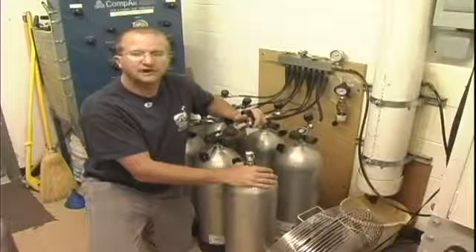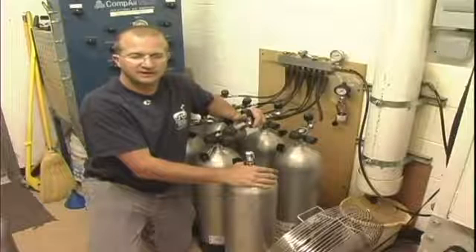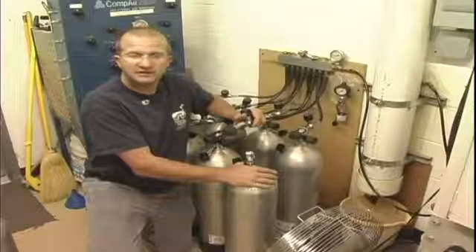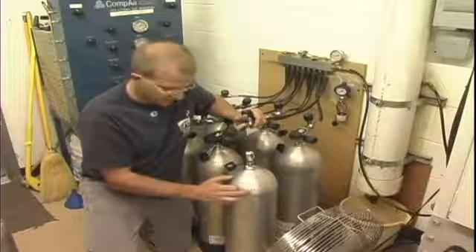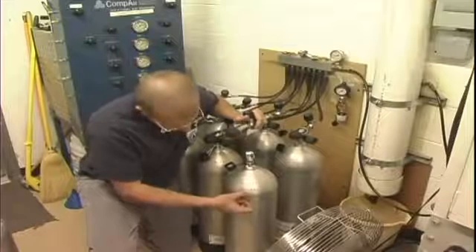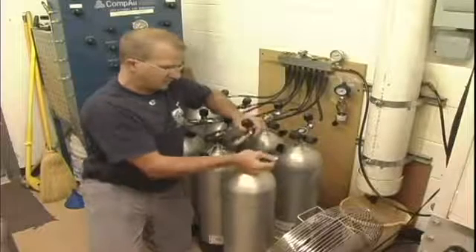So this is to show you how to fill a scuba cylinder for use underwater. This should only actually be done by someone that knows what they're doing — an expert. One of the first things you want to make sure is what pressure you're going to fill the cylinder to. In this case, this is an aluminum cylinder and the working pressure for this cylinder is 3,000 psi.